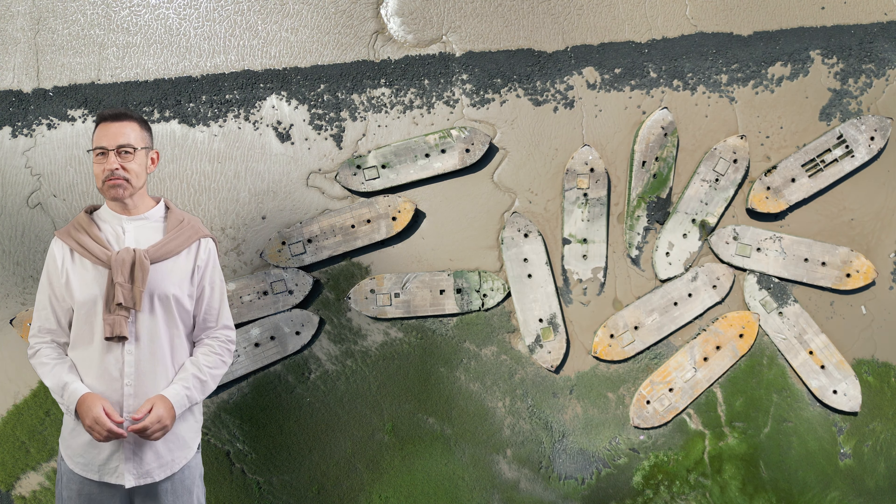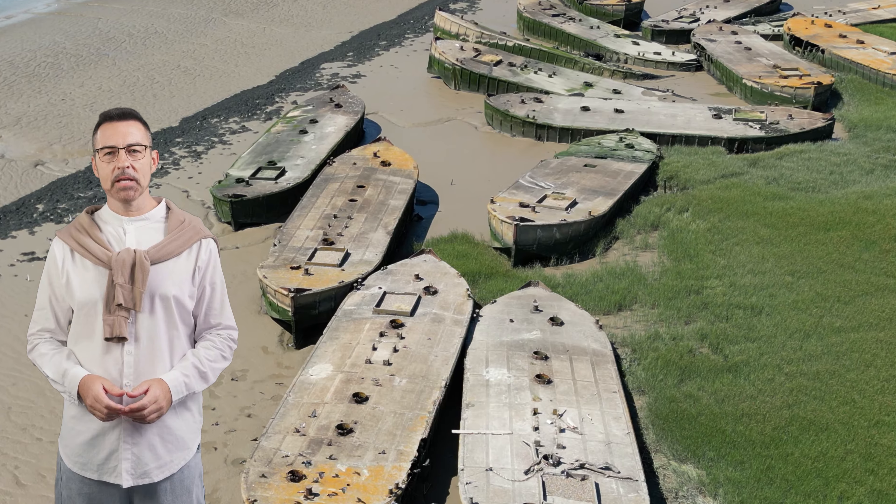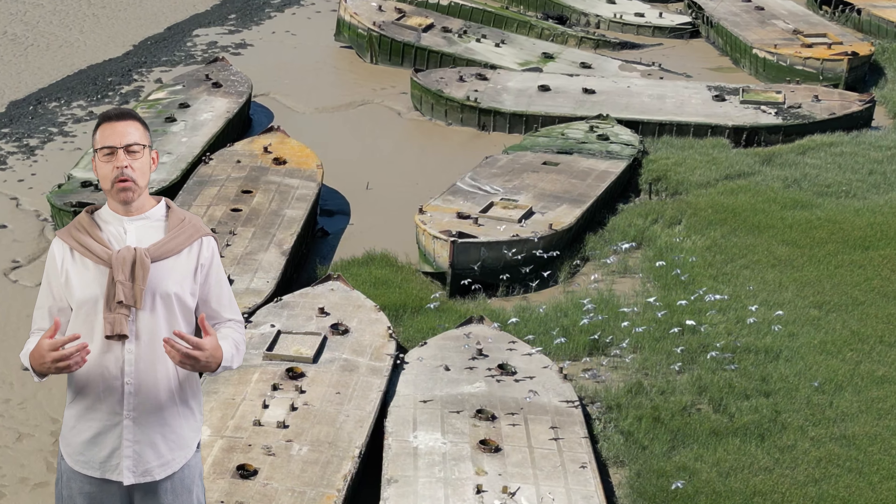Concrete barges from the Second World War rest close to Dartford River Crossing and make a great landing place for the local wildlife.